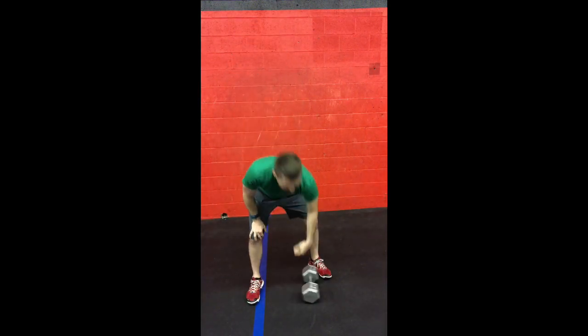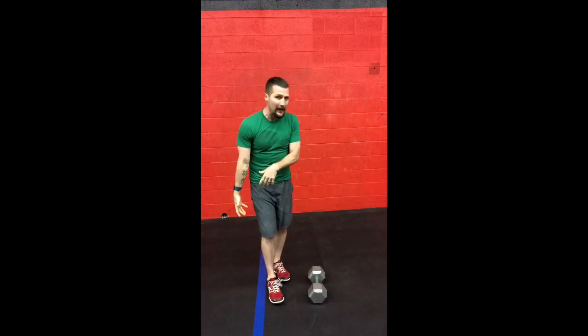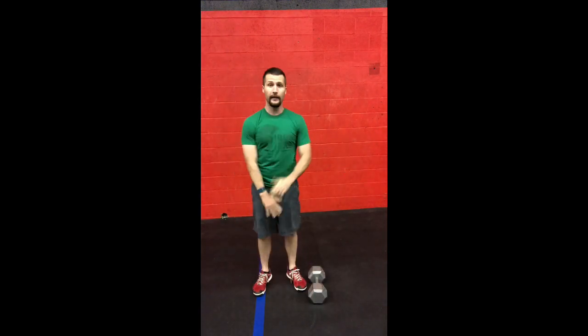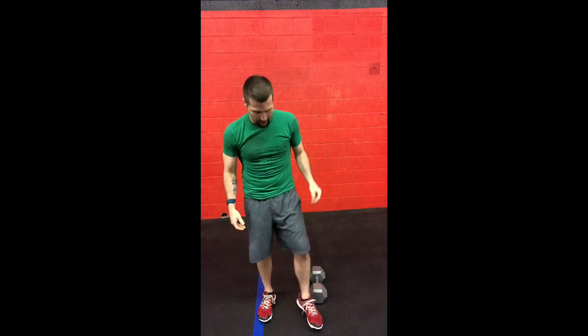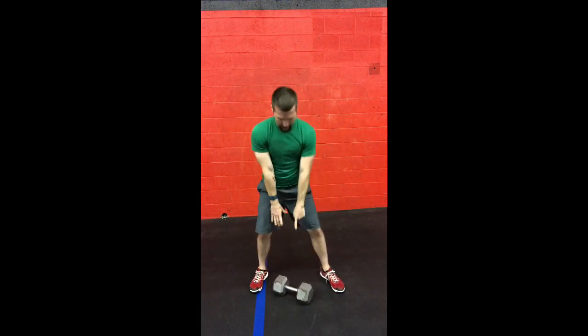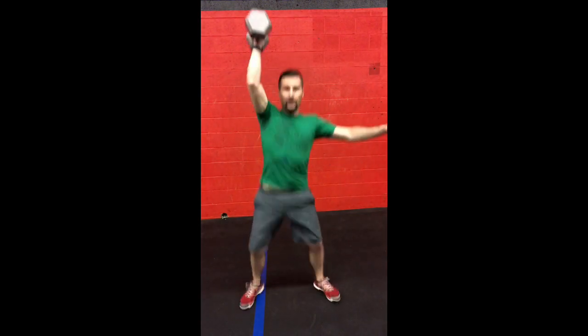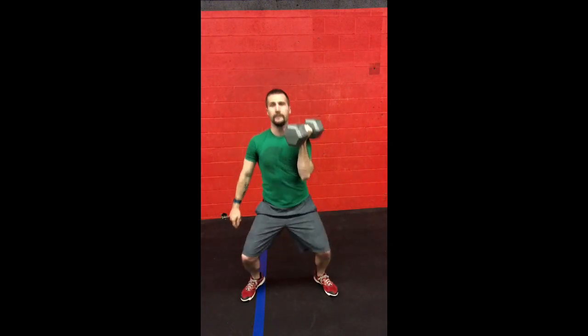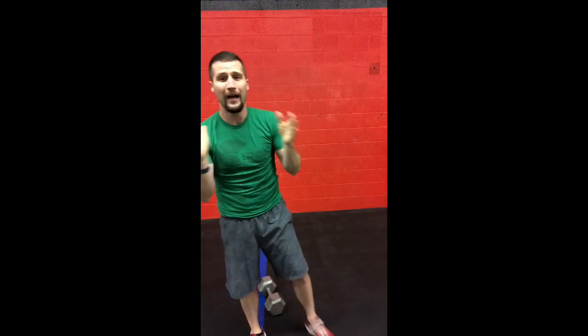Hang clean and jerks — we're not going to come from the ground. The heavier the weight I use, I tend to like to clean from the center of my body. If I was doing 35s I may hold them out wider, but at 50, 60, 70, 75 pounds I'm going to come from the center of my body. These are hangs, not touching the ground. So I'm here: clean, jerk, switch it up, clean, jerk — like so. I can't wait to see you guys do this workout tomorrow. I can't wait to do it myself. It's going to be awesome. Good luck, guys!